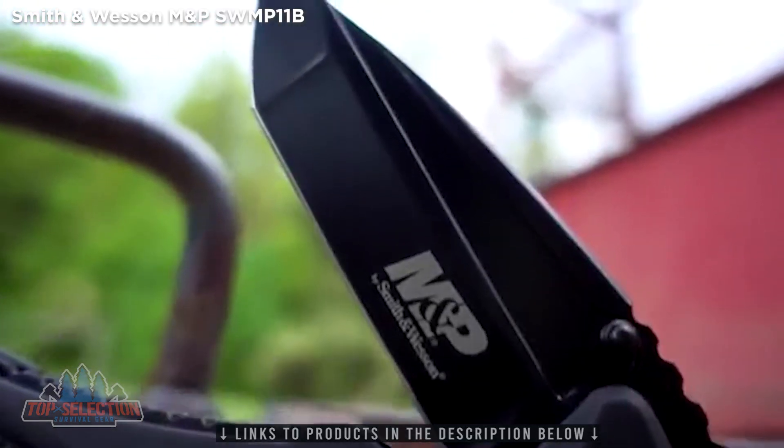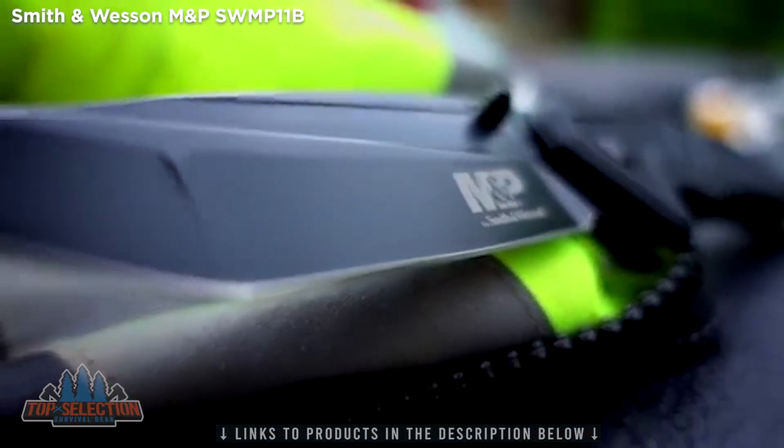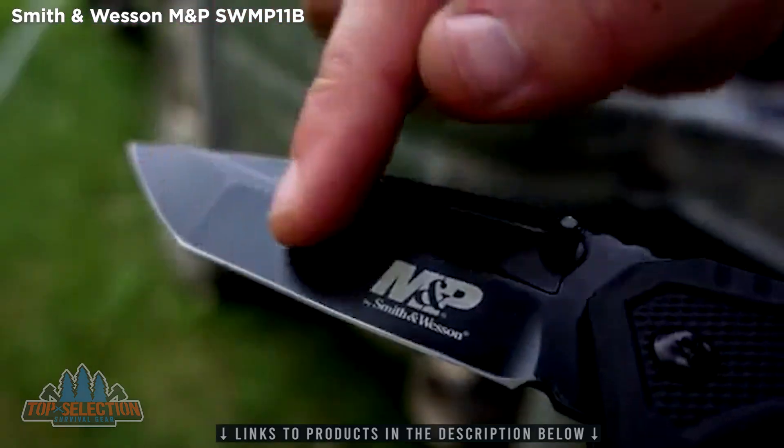the SWMP-11B is forged from a solid slab of 7CR17 MoV high-carbon stainless steel and features a seriously sharp, tanto-style blade that measures 4 inches in length.